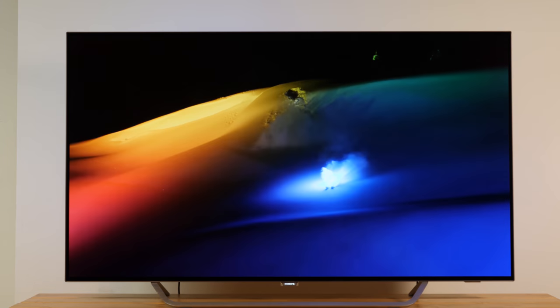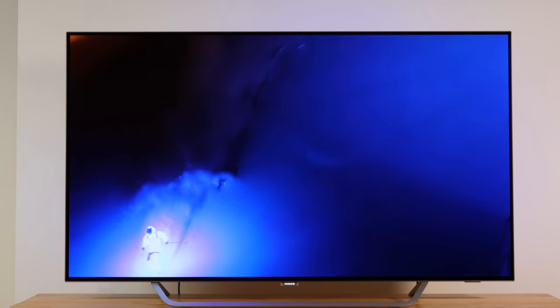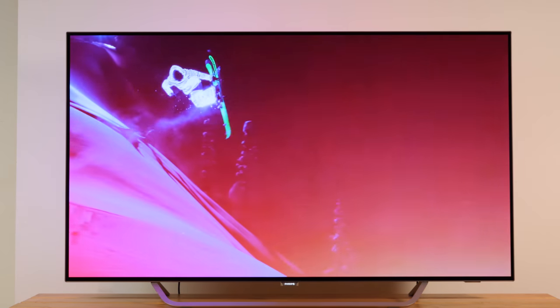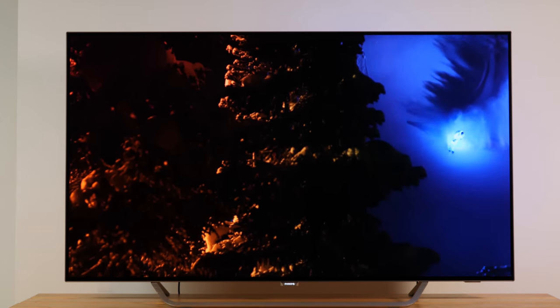If the TV is switched off and disconnected from a power outlet, these mechanisms will not be executed, which may result in a deteriorating display performance. In order for this procedure to be effective, the TV set needs to remain in standby mode for at least 5 minutes.